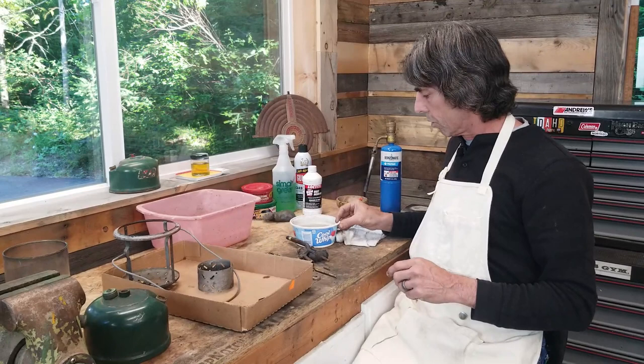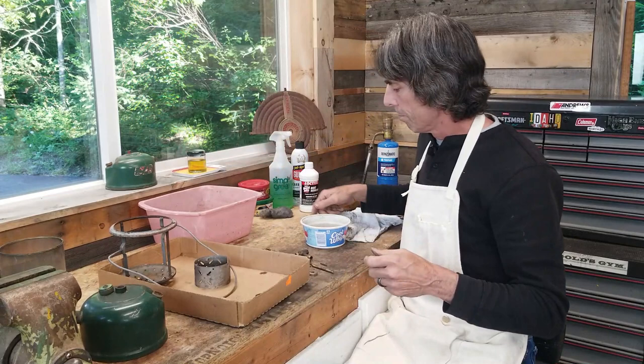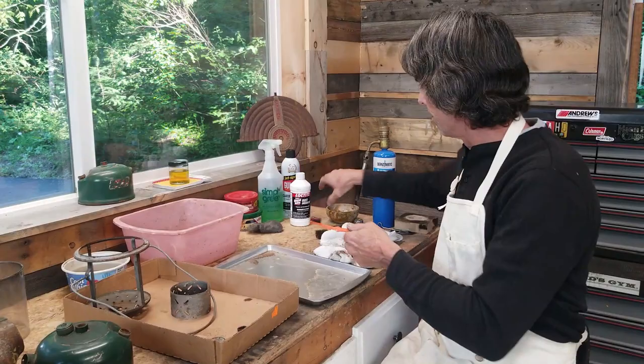I just use a little Cool Whip bucket and I can put all of these smaller parts in there. The frame rest is a little bit too big so I have more vinegar in a larger bucket and I'll just set it in there. It takes about 45 minutes and everything should come out looking much nicer and clean. Next I'll start putting on some navel jelly.